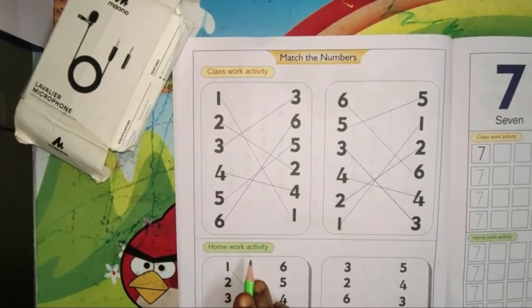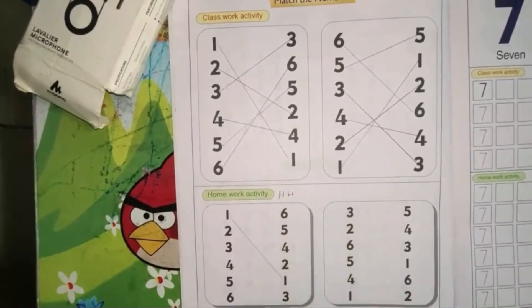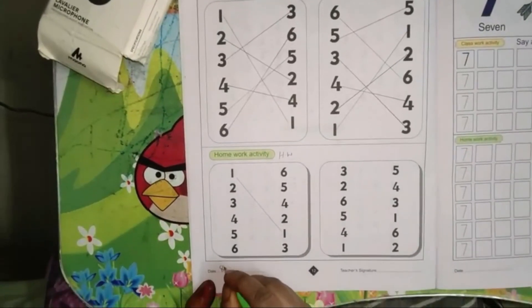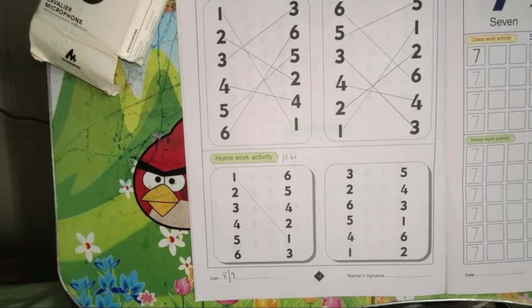This is a homework activity. You can do it and send it to me, children. HW — write the date 8/9. Parents, please guide your child to write the homework. Thank you.